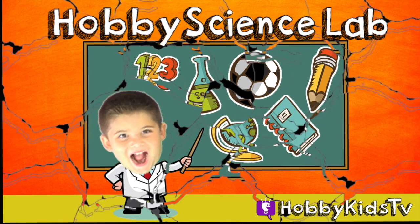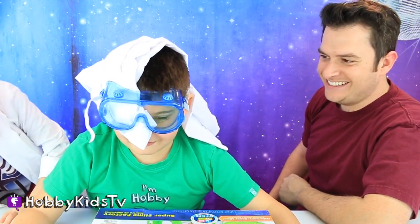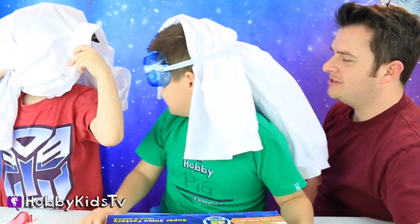Hobby Science Lab! Is that the right way to wear a coat? A lab coat? Yes it is! I think it is. I dubbed that correct. It's just as good as Hobby Pig.